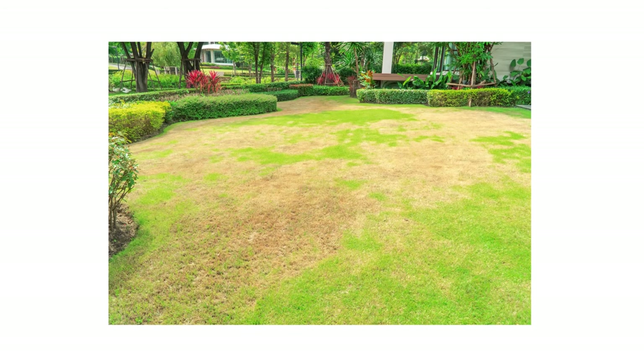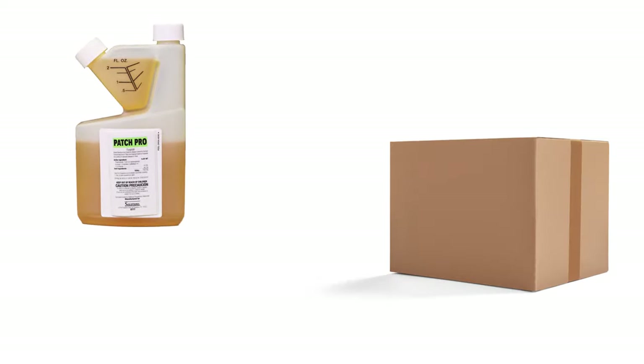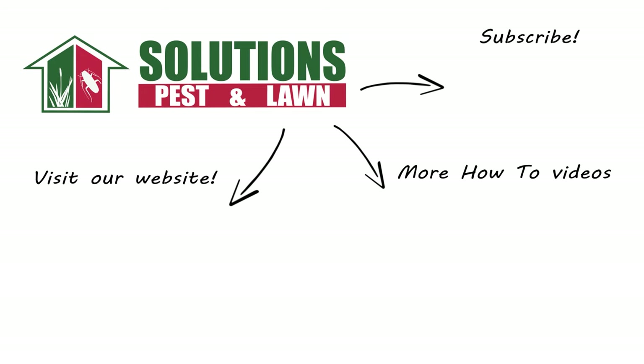Brown patch is a common lawn disease that can spread through entire lawns if left unchecked, but you can control it yourself with these professional products and tips from Solutions Pest and Lawn. These products will help you get control of your brown patch problem, and we offer same-day shipping to help you get control quickly. Visit our website to get your products today. If you like this how-to guide, please share, and if you're new to our channel, subscribe for more how-to and product videos, and contact us for more tips, tricks, and DIY pest solutions.